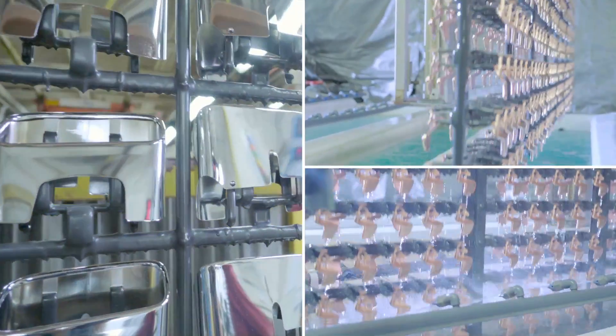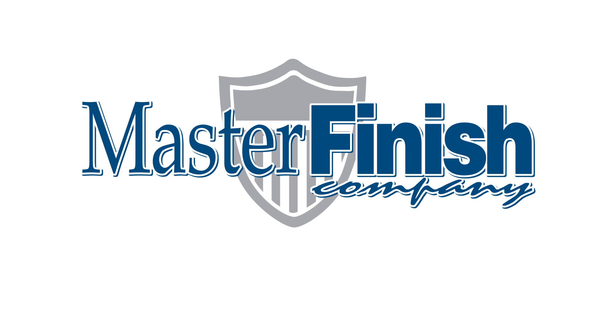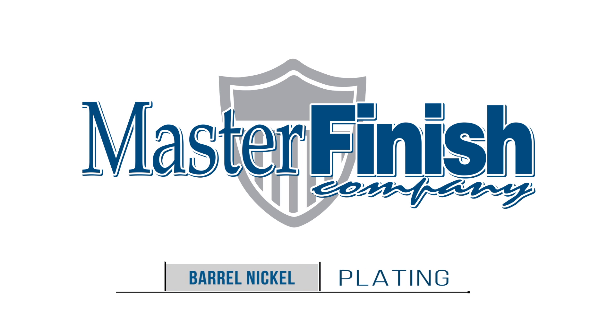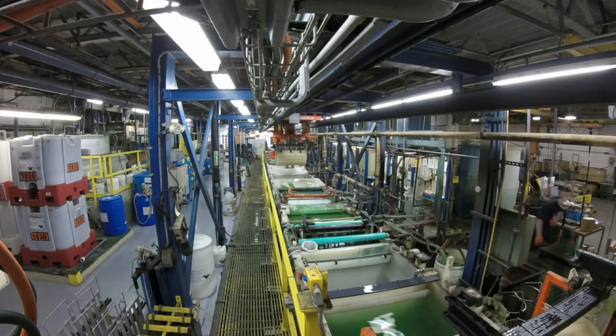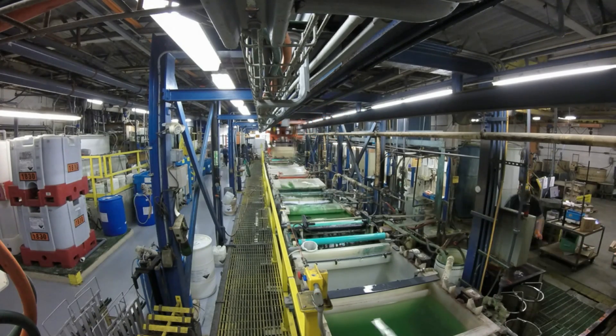Master Finish provides a wide array of decorative plating processes. In addition to our rack plating processes, we also provide a lower cost alternative: barrel plating. Please note that we've increased the speed in this video clip to help show you the many process steps required.